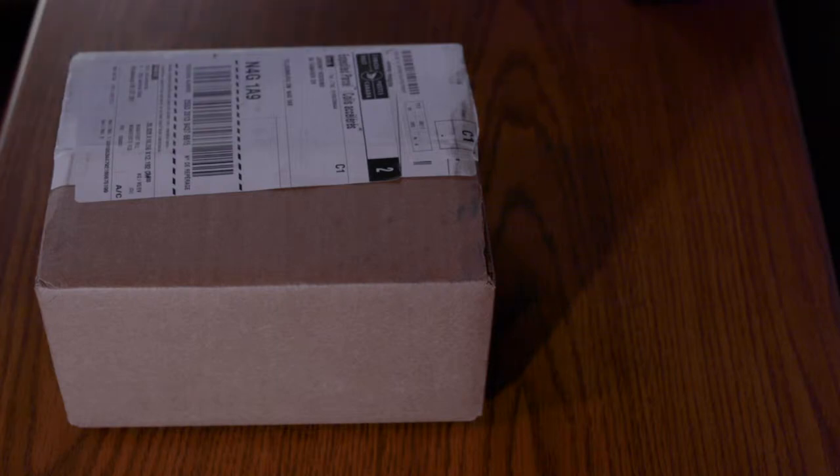I just went to the mailbox today and received a package. Over the past year and a bit I have been playing around with making different videos of my family. I think it's a really neat way to capture memories.